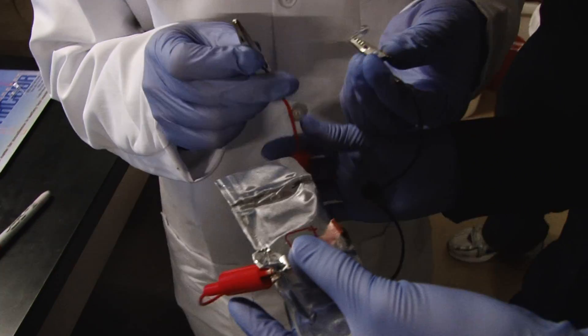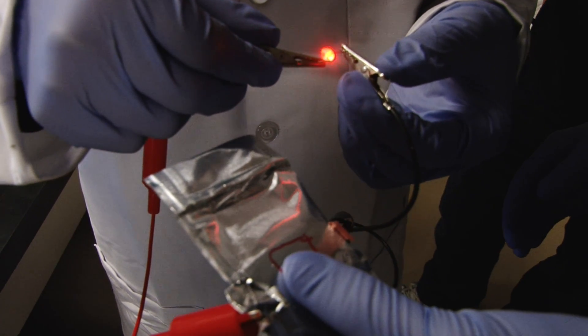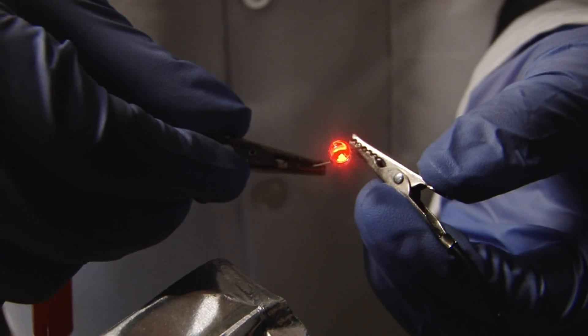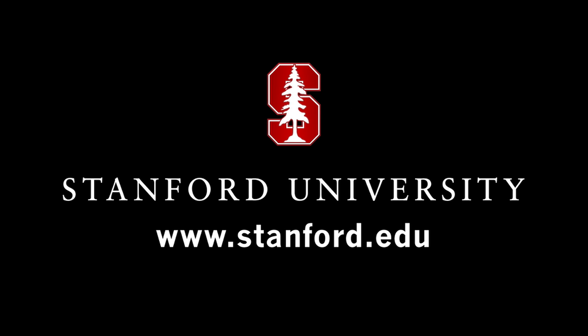We can use these paper conductors for lithium-ion batteries used in cars. What we gain is we can reduce the dead weight of the batteries because paper is light. So paper batteries can change the energy landscape. For more, please visit us at stanford.edu.